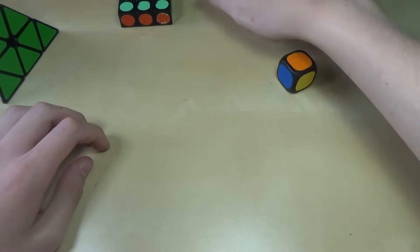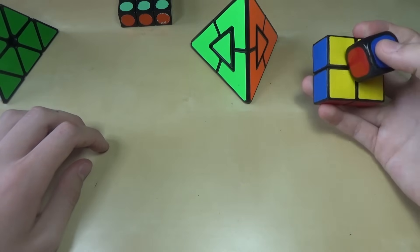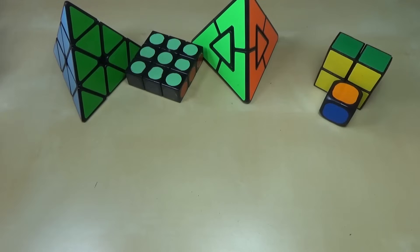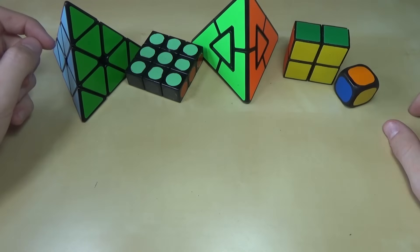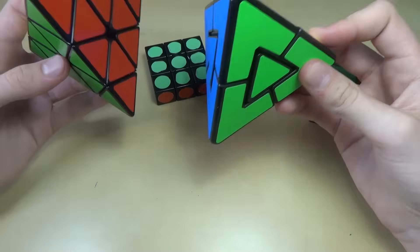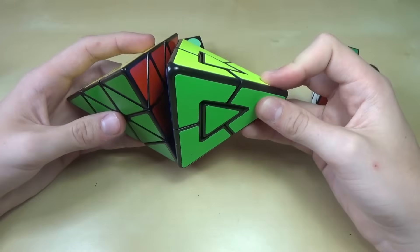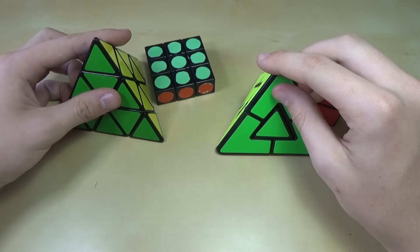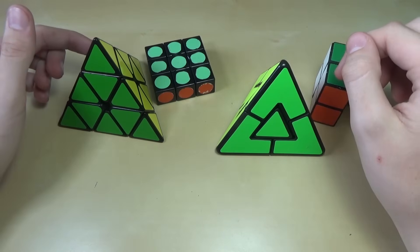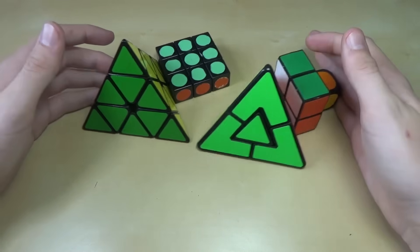If you want to buy any of these puzzles, you can buy all of them except the two custom mods. I also have videos about most of these puzzles — check those out in the cards in the corner or in the description if you're on mobile. If you liked this video, be sure to leave a like below. Stay subscribed to get notified when another video comes out, and leave suggestions in the comments for other videos I can make in the future. See you guys next time, bye!